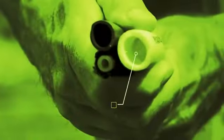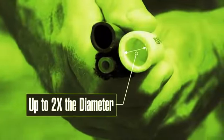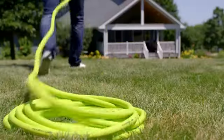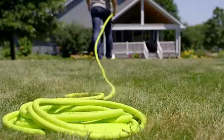Plus, Flexzilla is twice the diameter of those flimsy expandable hoses for maximum water flow. Zero memory means your hose lays flat without twisting.